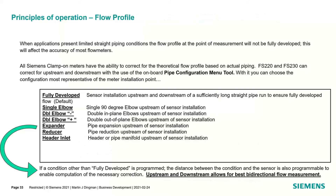We do have ways of correcting for non-ideal upstream conditions. In the Siemens meter, we have a patented pipe configuration menu that is bi-directional. It gives the transmitter the smarts to know where the transducers are located and what is going on upstream and downstream. You can enter pipe anomalies upstream and downstream — if you only have 10 up and 5 down, or you have a reducer, expander, or double elbow at a plane — and it will dynamically correct the Reynolds number to bring accuracy in tighter.